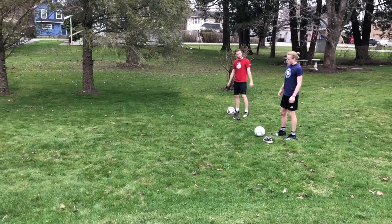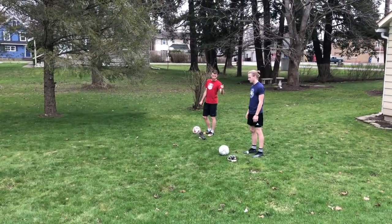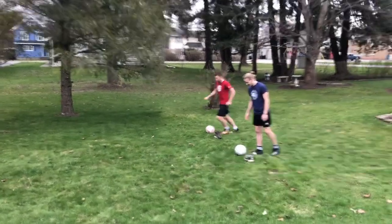Very good. We'll give you a few seconds here to catch your breath — breathing heavy — and this time I'm not going to let my brother beat me. Alright, ready, set, go.